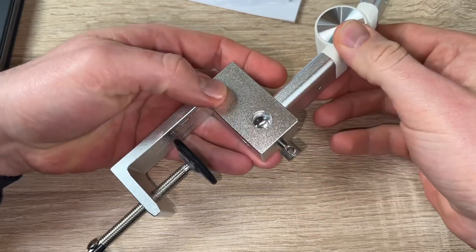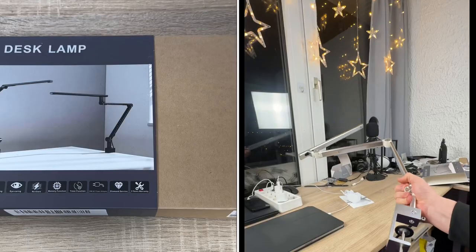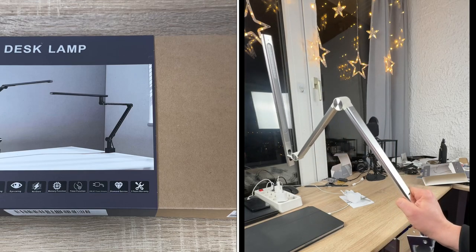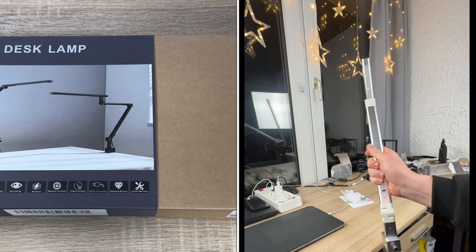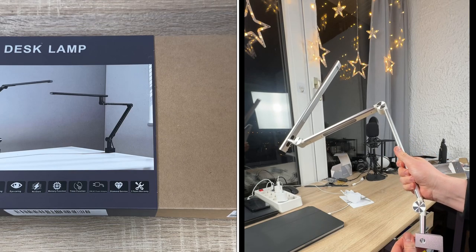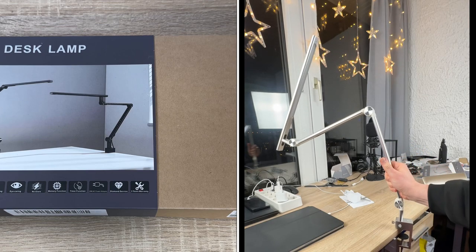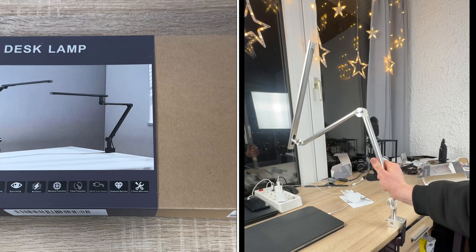Key features include CRI more than 95, high brightness, energy saving, eye-caring, no glare, memory function, timer function, and an 18-watt AC power adapter. It has dual light elimination — we can use it as either a single or a dual light source, switchable as we like.